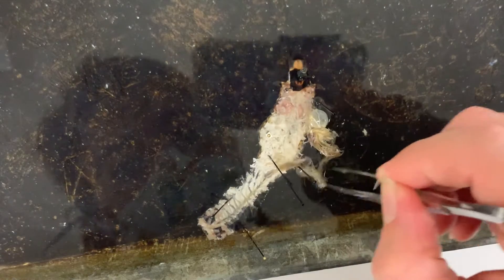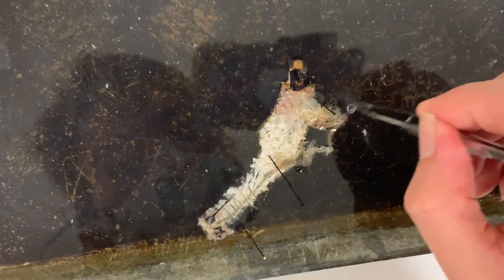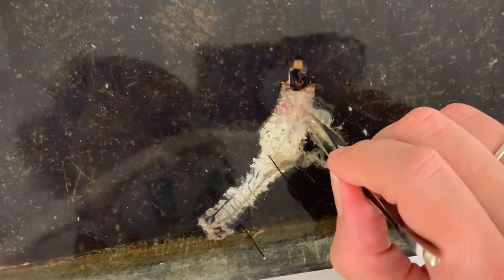All of this is the midgut. Here's the gastric caeca attached to the crop.